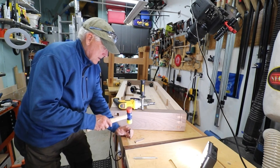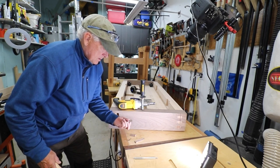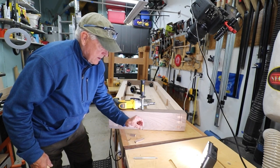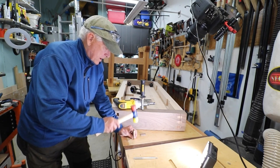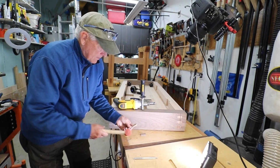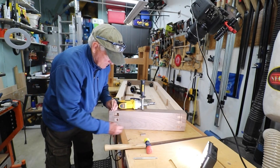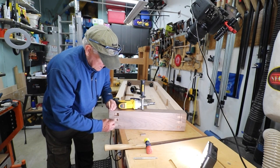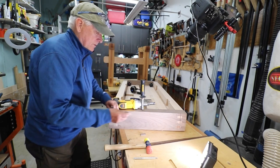It breaks right on the grain. This will break as well. But if you've got the cut down there and it has some place to go, I don't think it'll break.